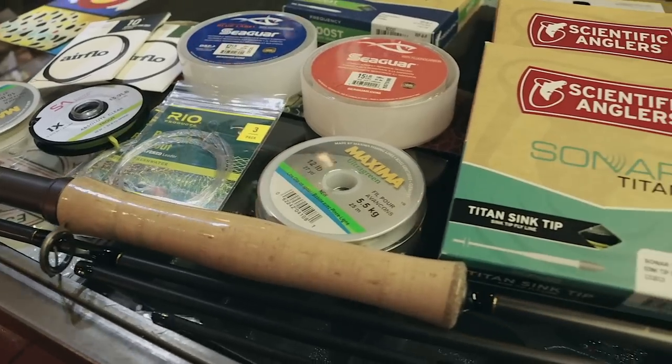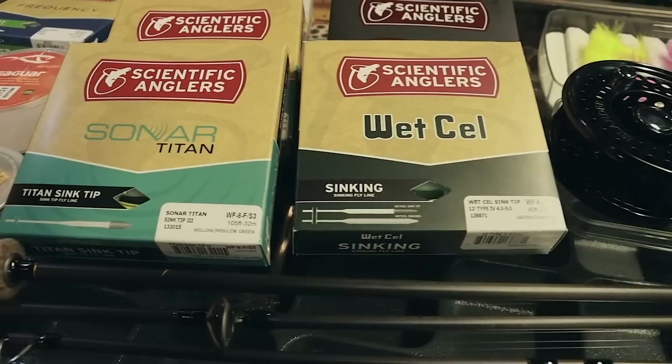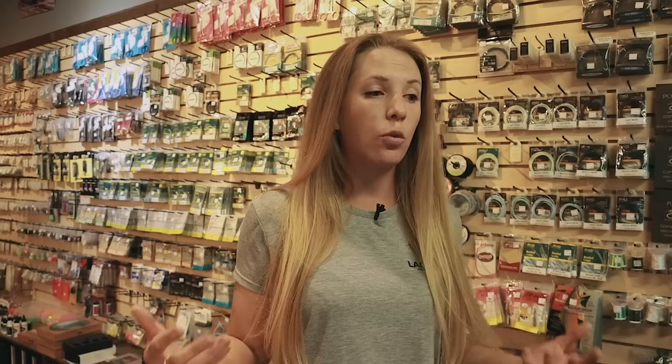Today we're going to talk about fly fishing for pinks, because that is something that is a ton of fun, something I personally enjoy doing, and also a question we get very frequently from new fly anglers. This is a great option and a great resource for new fly anglers to get out there and actually have some success.